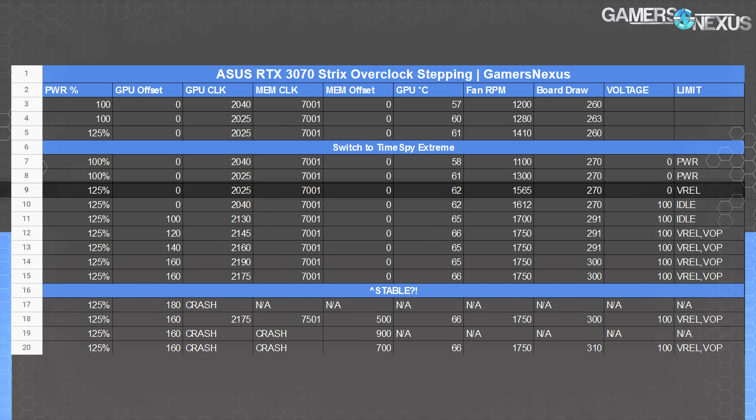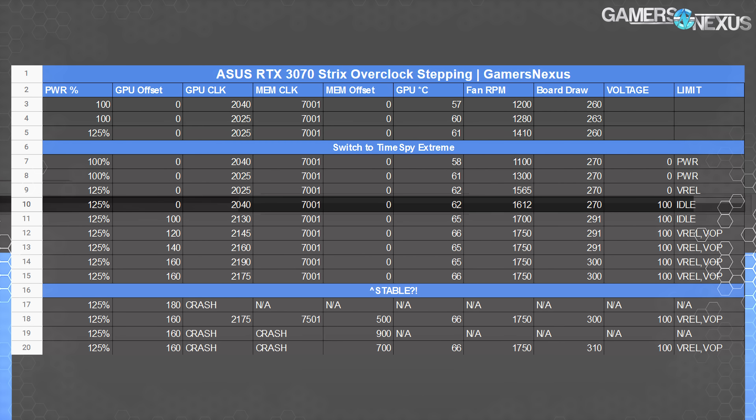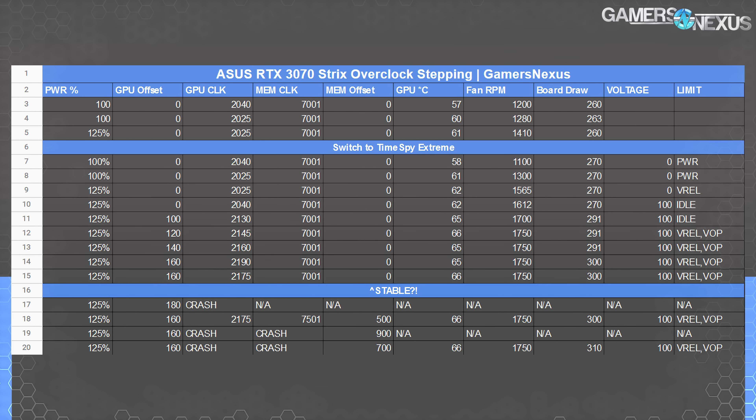In row eight, we increased the power target and did nothing else, other than letting the auto fan speed continue to self-regulate, and this did nothing for clocks until row nine, where we slid the voltage slider all the way to the right. We used to call this the placebo slider, but it seems like with Ampere at least, it actually does something. This changed the limit to idle, and the clocks boosted back to 2040 MHz at the same temperature, with no other changes. So this actually does do something now, which unfortunately kills the fun name of placebo slider.